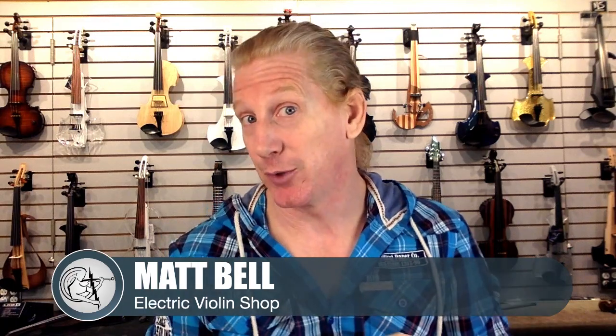Hey guys, Matt Bell here with Electric Violin Shop. We're going to be talking frets today. And you're like, frets, bro, there are no frets on a violin. Well, it turns out that there are some fretted violins and we're going to be talking about that. So this is one of two videos we're doing on frets today — an intro to frets. If you're new to this whole concept of frets on a violin, then this is the video for you.